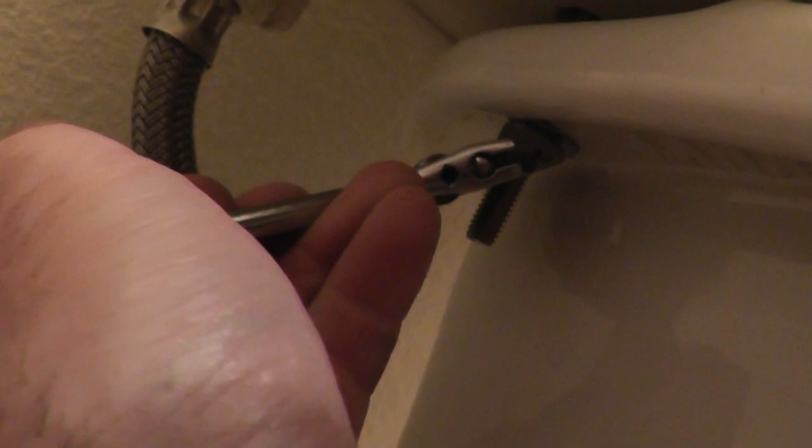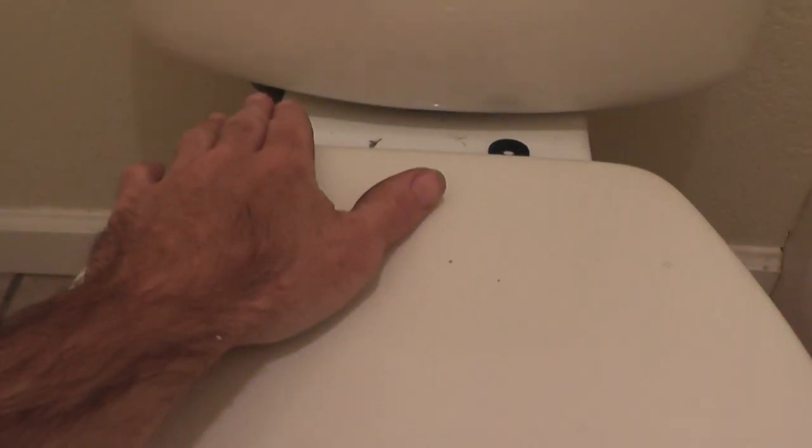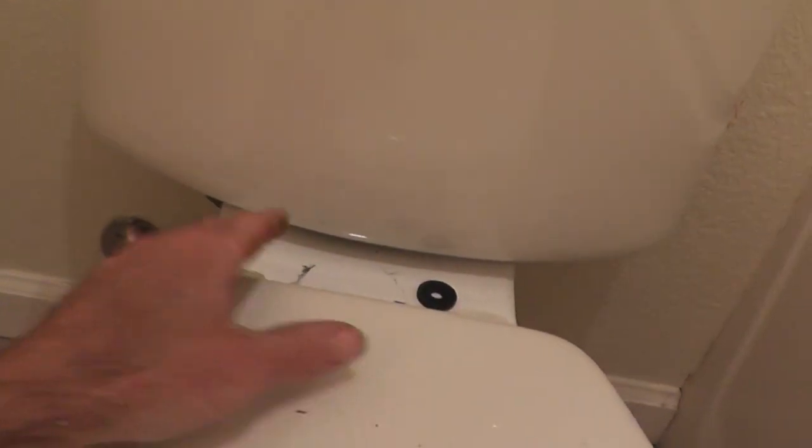So all I need to do now is put the nuts and washers on the bottom and tighten everything down — sandwich it together, as it were. I'm tightening up the tank-to-bowl nuts, and these don't need to be very tight at all — just snug. We're dealing with porcelain here. Both bolts are snug and the tank looks pretty level. That's what these bolts determine: if one is tighter than the other, it'll lean one way or the other, so you might have to fiddle with that a little bit.